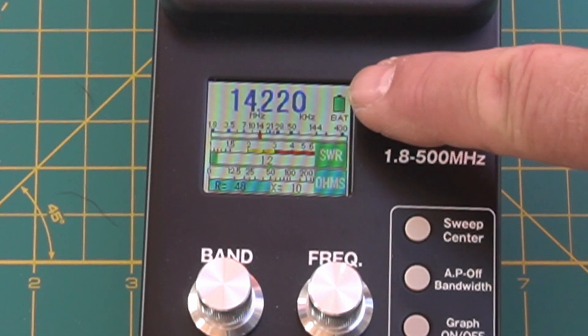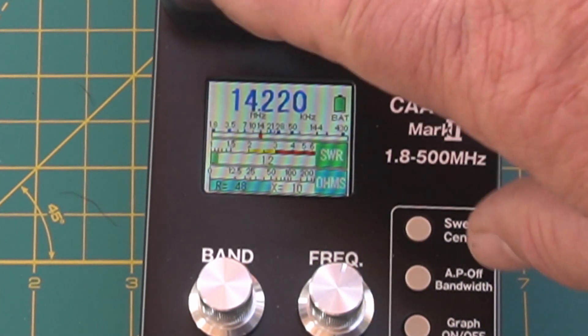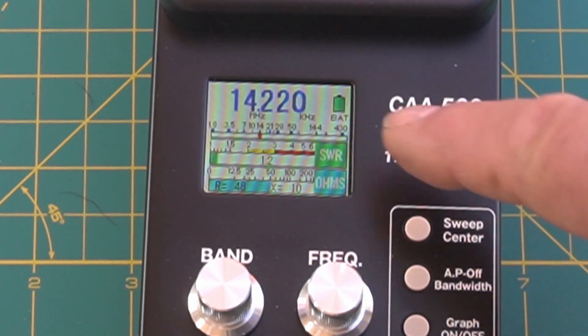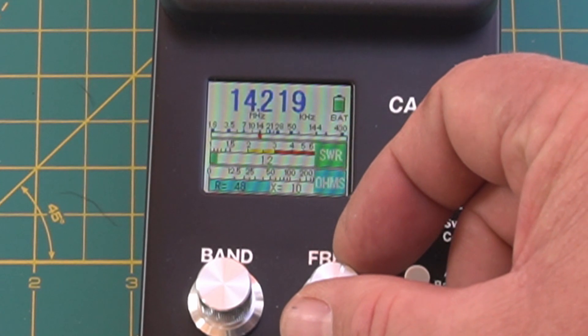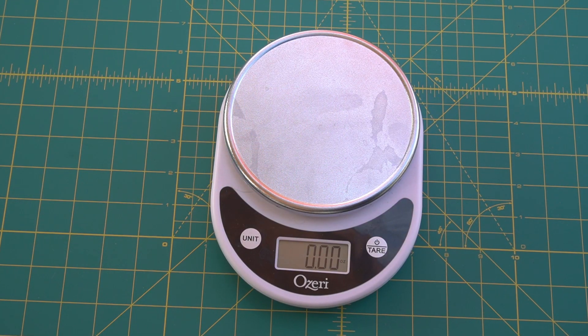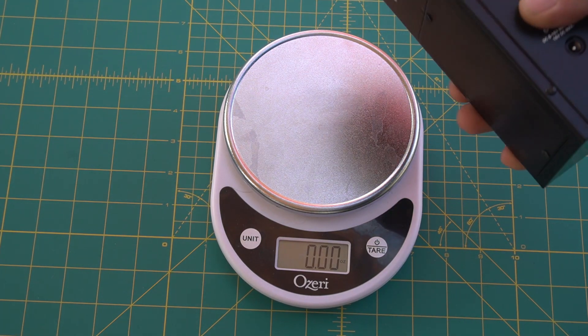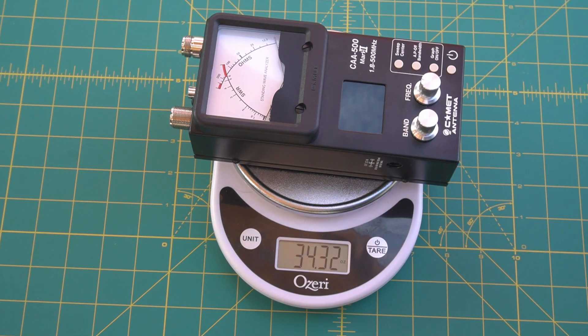It has a battery gauge, and this thing is way better on batteries from what I hear than the MFJ analyzers, which are very similar. So it shows your SWR and your ohms — we're at 48 ohms right now, 49, 50. There's 50 ohms right there at 152 MHz. This thing is very well built. It weighs 34.32 ounces.